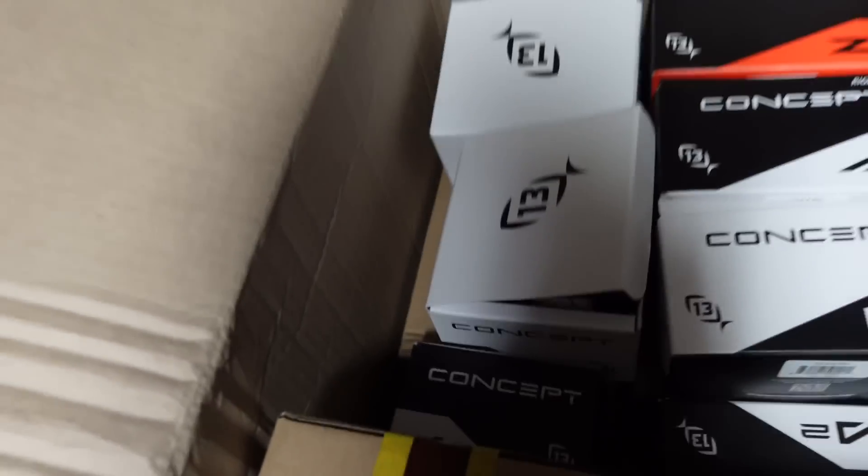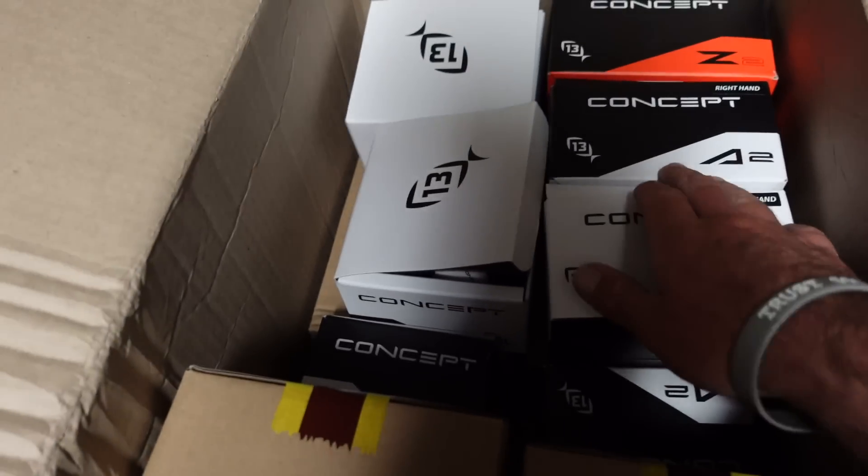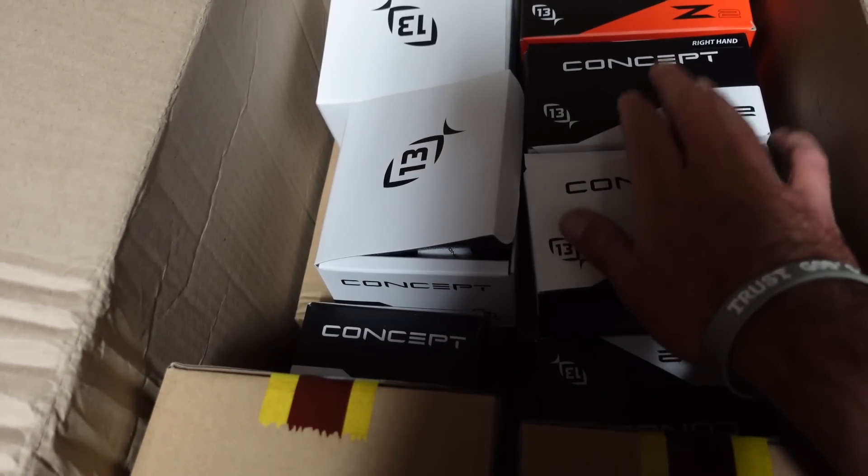Check out what just came in the mail — some new 13 Fishing stuff. This is my box full of reels. We got the Concept A2s, which are my favorite. I got pretty much mostly the A2s.